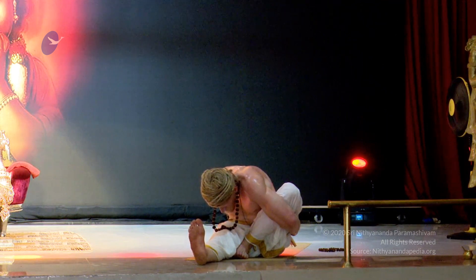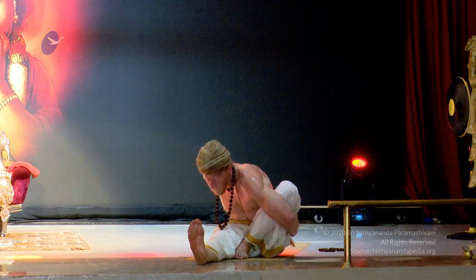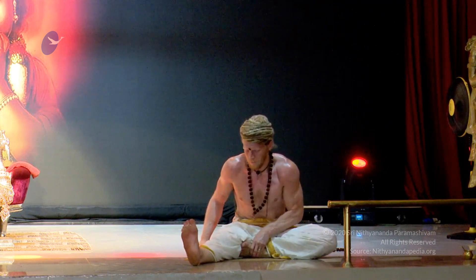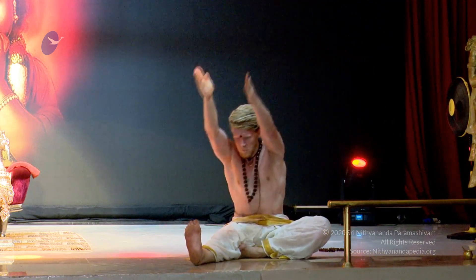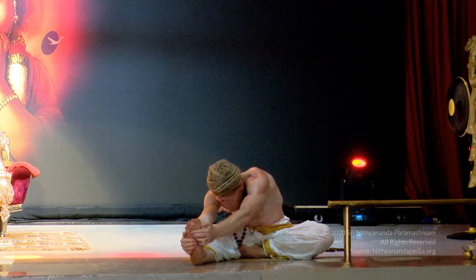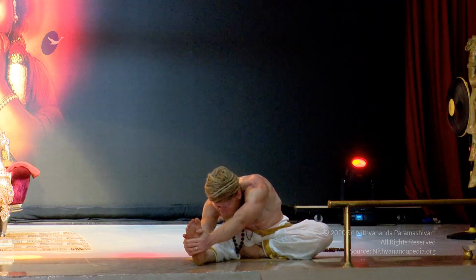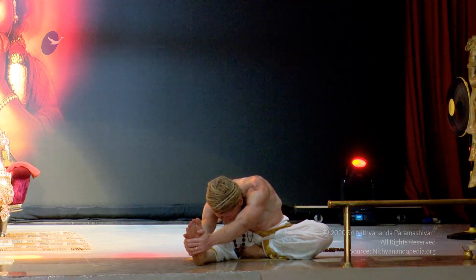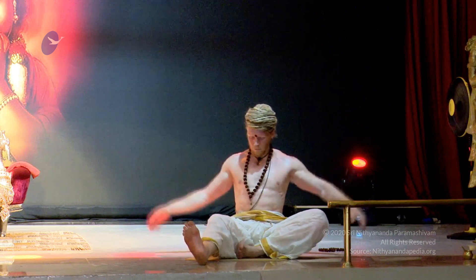Keep the toes pointing up — Marichyasana. Experiencing that space of comfort and stability, sthiram sukham asana, experiencing our body as made out of wax. And inhaling up, and on the exhale leaning forward, holding the foot in front of you into Mahamudrasana, gazing at the tip of the nose. Inhaling up and on the exhale release.